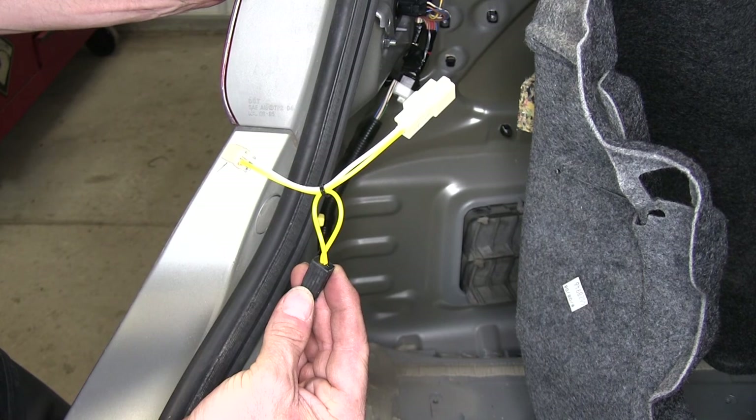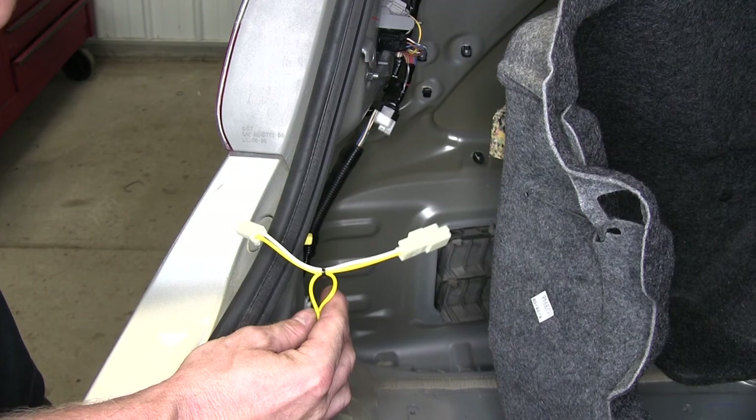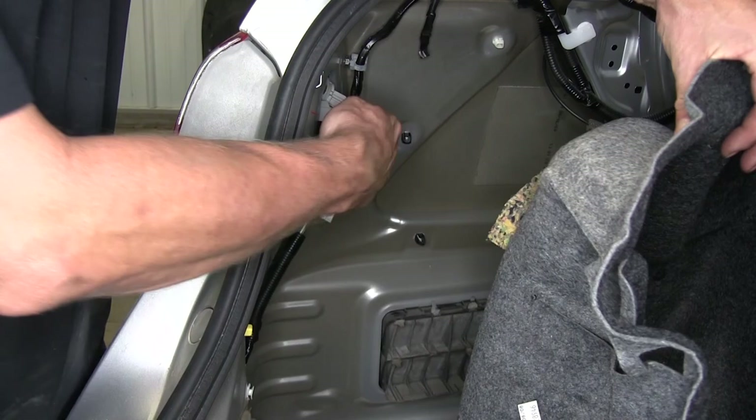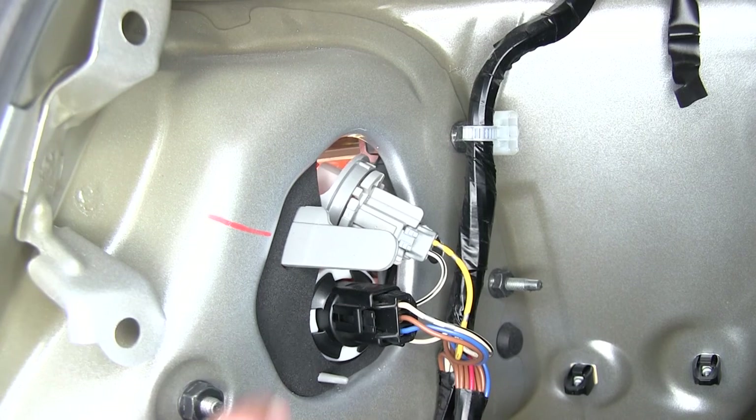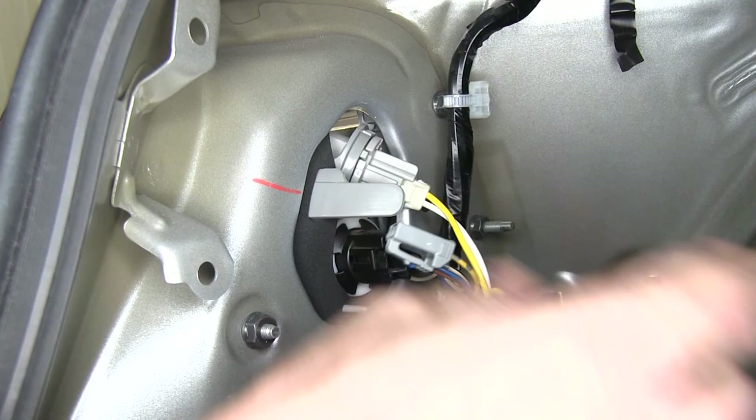Now we can go ahead and start working with our T-connector. Starting off on the driver's side, we'll go ahead and install our wire harness for the left turn signal. We'll be using the T-connector's yellow wire. These connection points are unique so you can't put it in the wrong spot, but to help you find the right spot, we'll go ahead and turn on the turn signal. When you look from behind, you can see which one is flashing and know where to put it. The light tells us which socket it is. We'll go ahead and push down the small tab right here and pull out the connection point. This will go in between the two connection points like a T.